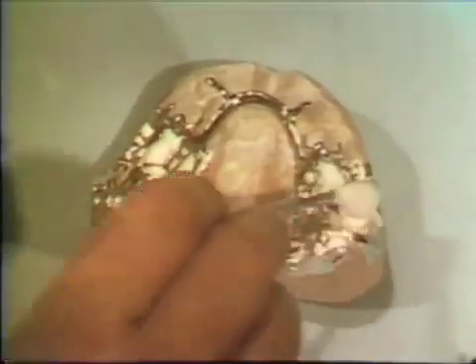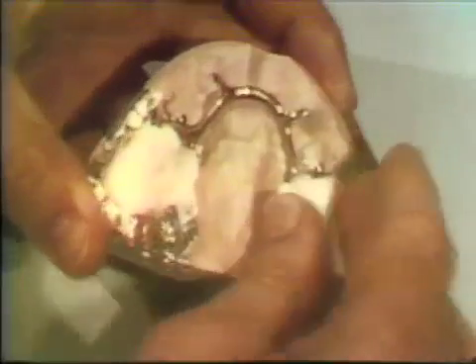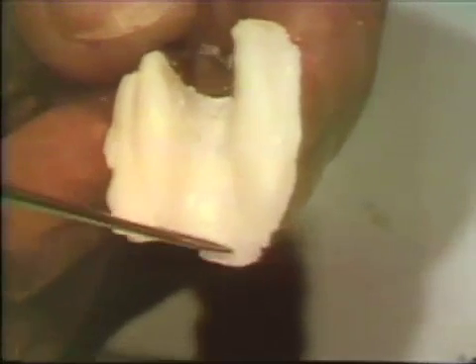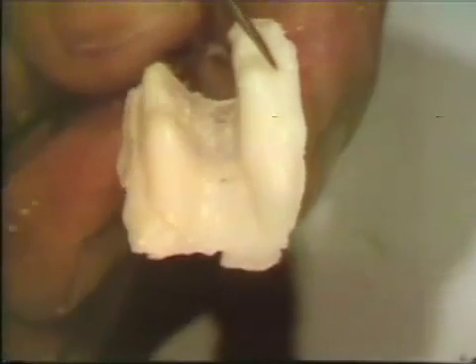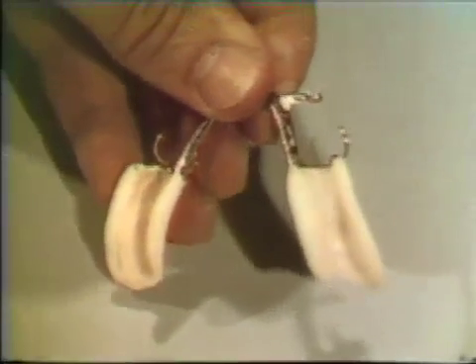Tray acrylic can be easily adapted to the cast. The tissue contacting surface of the new temporary base should be free of any defects and should have a highly polished texture. The bases are trimmed and polished, then returned to the curing cast for a final check of fit and stability.